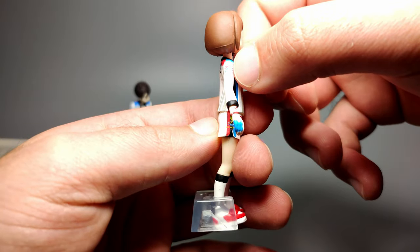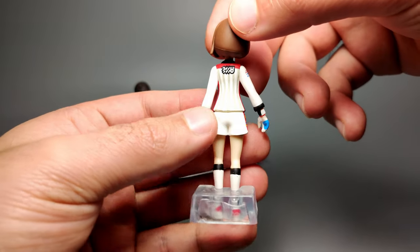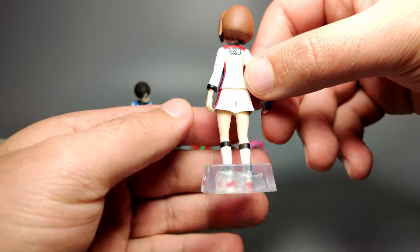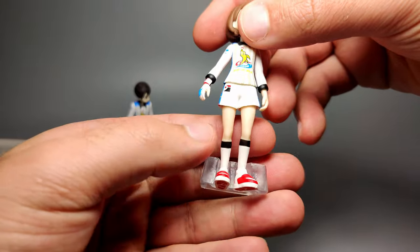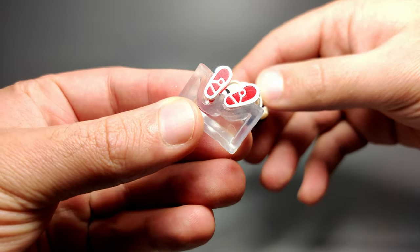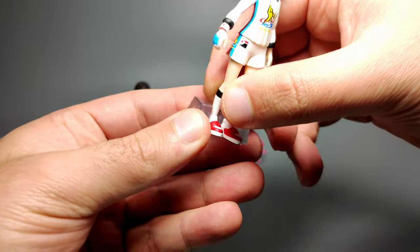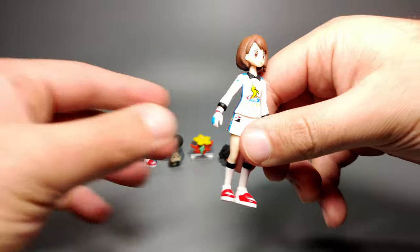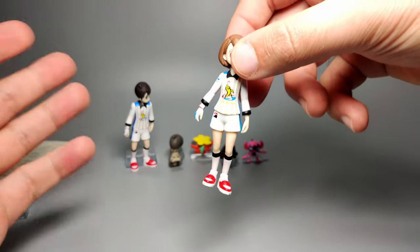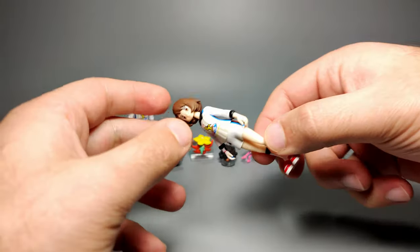You can see the extra details on this side — the logo going down from the sleeve, the glove she's got, plus the Dynamax wristband. On the back it's plain so you can add stickers if you want. She's got socks and sneakers which are not bad, and the bottom is also detailed. Without the stand, mine definitely leans forward a bit too much and it won't stand on its own, which is a shame.